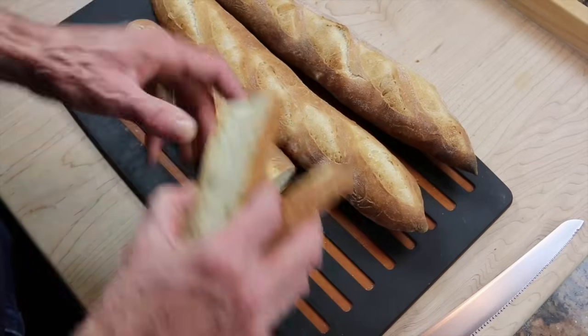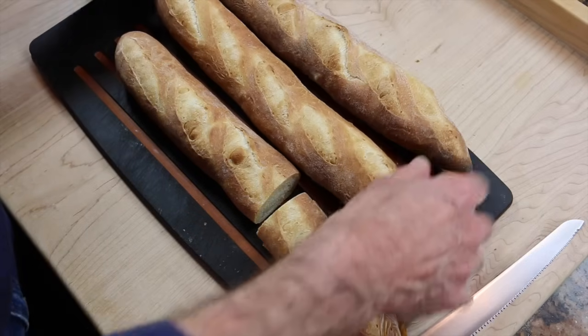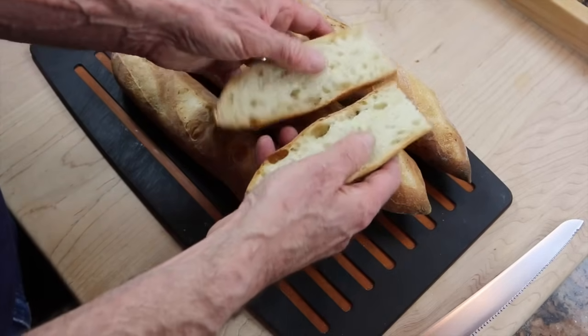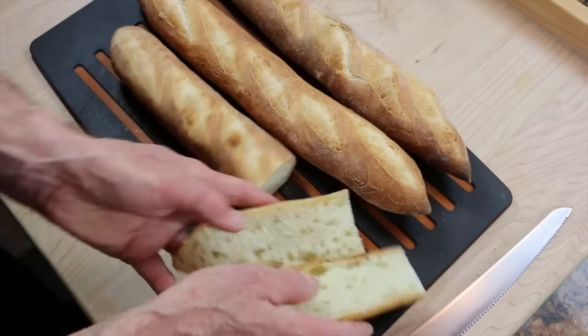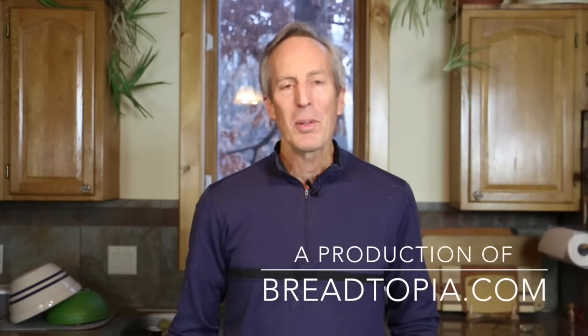Sometimes they look a little better, sometimes they're not so great. But everyone has delivered an excellent baguette eating experience with a crispy crackly crust and soft creamy crumb. So if you like baguettes, give these a try. I hope you enjoyed the video. One last note: baguettes are best enjoyed within a few hours of baking, so plan your baking schedule with that in mind. Have fun with it, and please share your results.